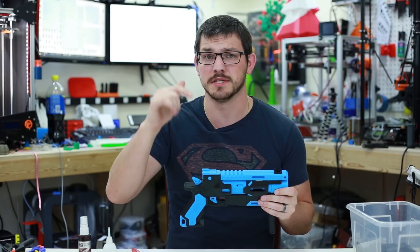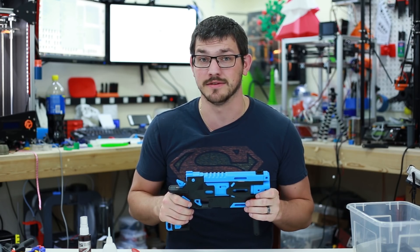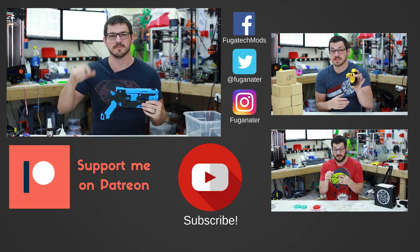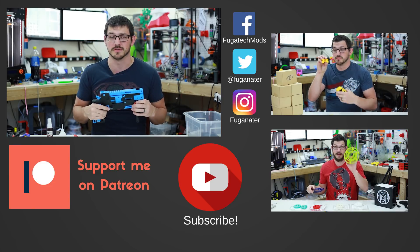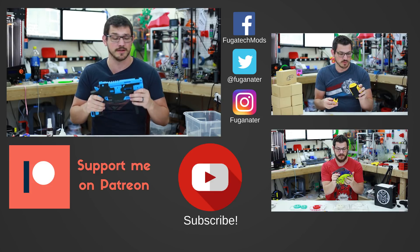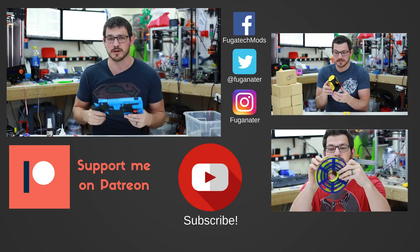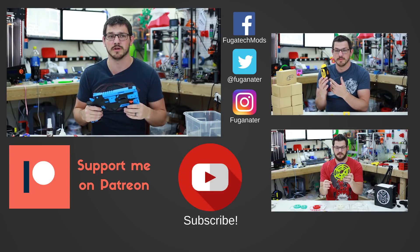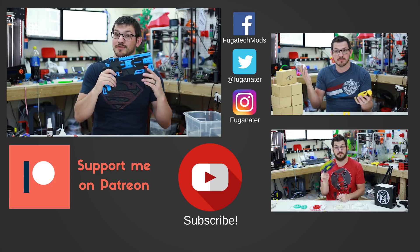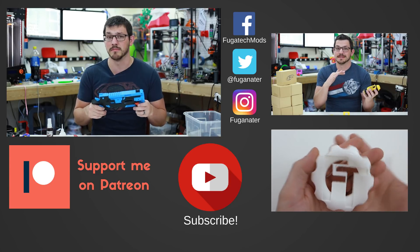Down below there's going to be a link for Yori's Patreon page — please go check him out, and if you want to print this model, become a patron of his to get access. If you want to support me, hit subscribe and the bell icon to get notified of new content. If you want to support me financially, there's a Patreon link below — donate a dollar or more. The money I get from Patreon goes to pay for filament reviews, and being a patron of mine could allow me to become a patron of Yori's and get more of his models. There are also affiliate links below for daily shopping.